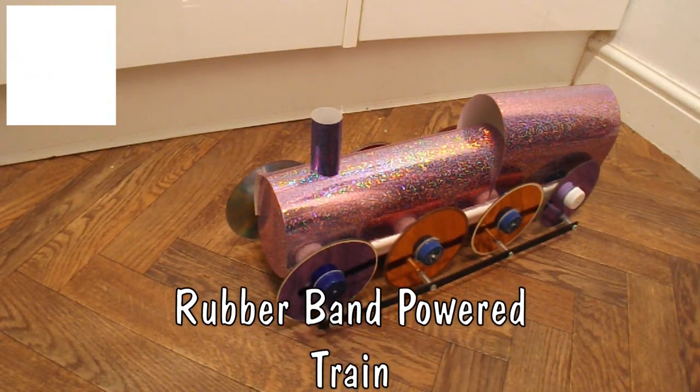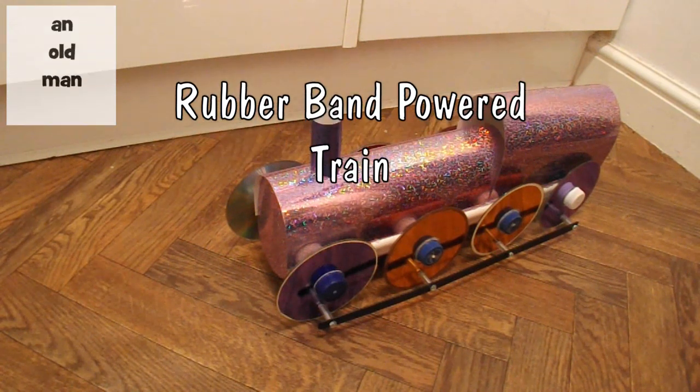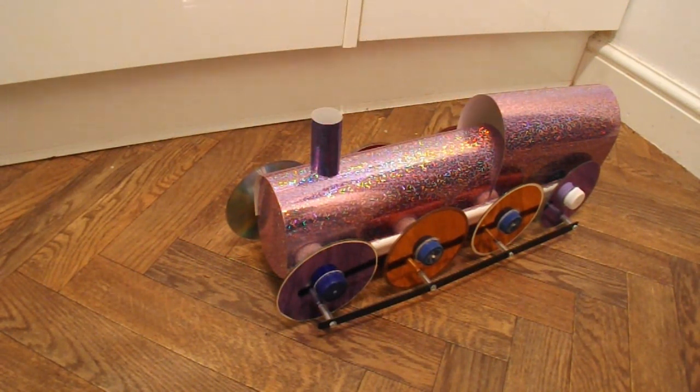Hi guys. Quite a while ago, Ryan McCartney asked if I could make a rubber band powered train. Well, I didn't think it was going to be much different to any of my other rubber band powered cars, so it's been right at the bottom of the pile of things to do. But I thought I'd have a go today, mainly because it's been rainy and miserable outside so I wanted something I could do indoors. I've got two kites and a glider to go and fly when the weather's right but I just can't do it.